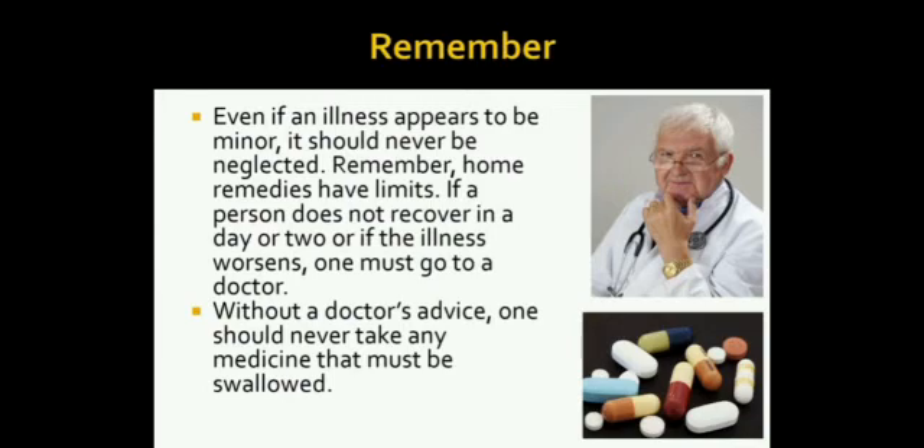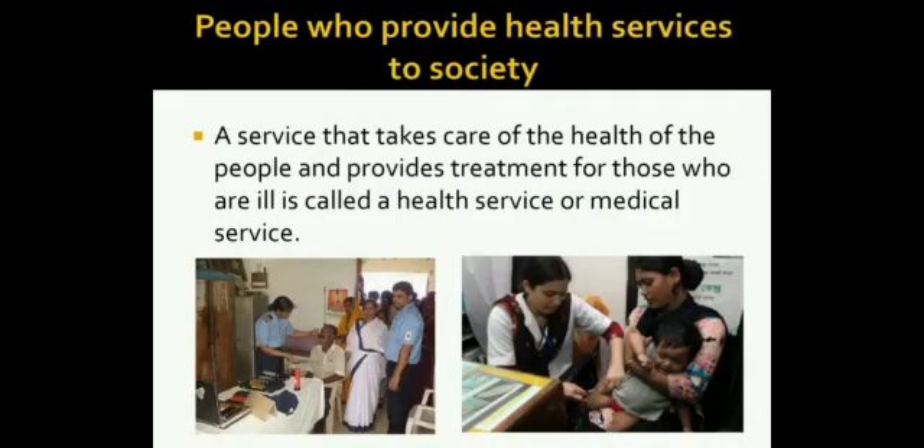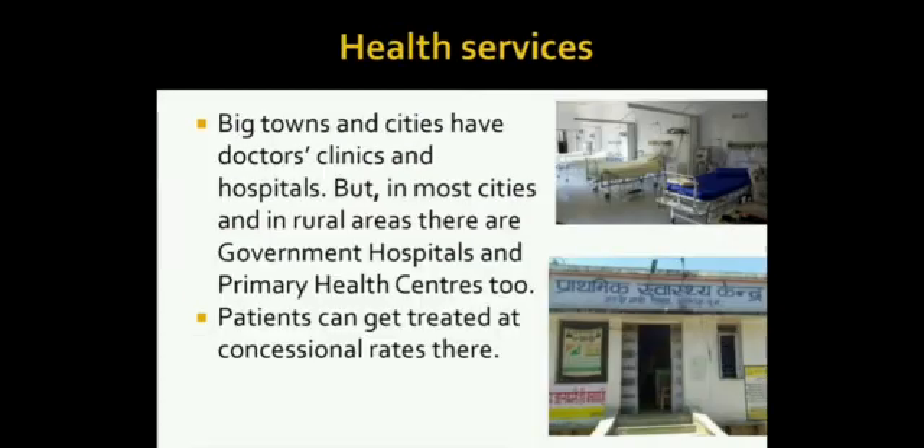If a person does not recover in a day or two, or if the illness worsens, one must go to a doctor. Without a doctor's advice, one should never take any medicine that must be swallowed. A service that takes care of the health of the people and provides treatment for those who are ill is called a health service or medical service.